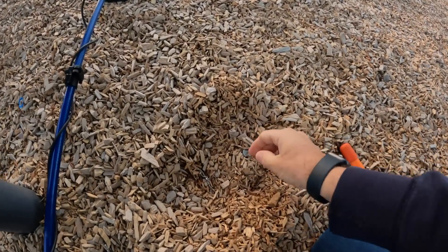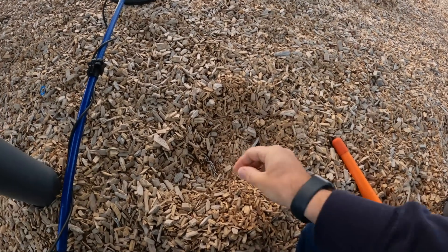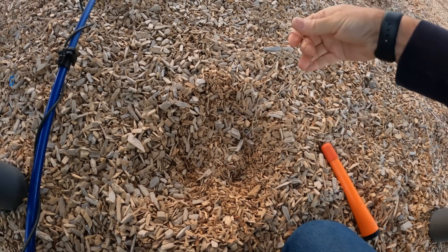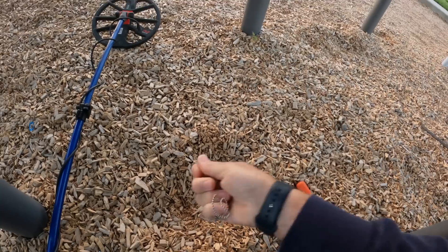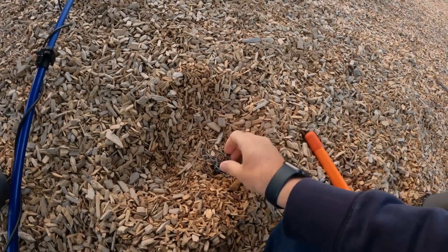I found a dime here - I had a good signal, then I see the chain next to it. It was one of these cheapy chains. But it's still a chain. As far as nothing is hooked to it - I was kind of hoping it was when I pulled it out.